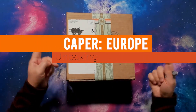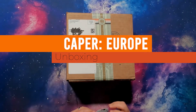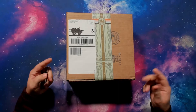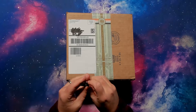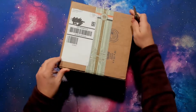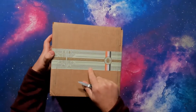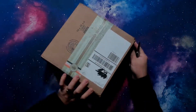Hey everybody, it's been a little while since I've done an unboxing, but this is an unboxing for Caper Europe, which is a re-implementation of the game Caper by Keymaster Games. It actually has some fun packaging — it says 'top secret heist materials inside' with the logo and all that. So let's go ahead and get right down to it.